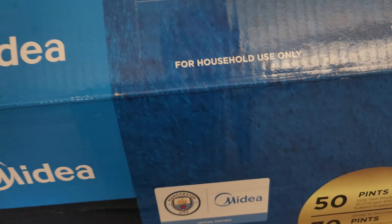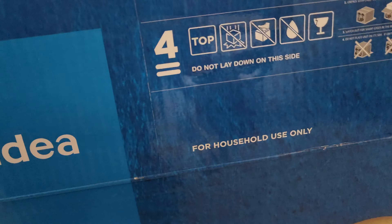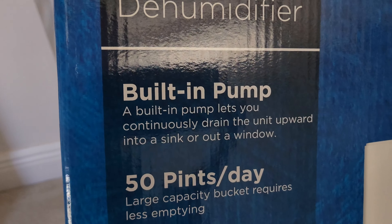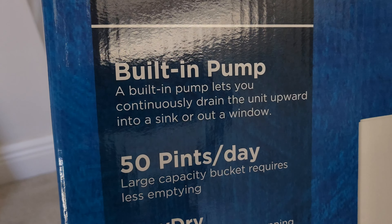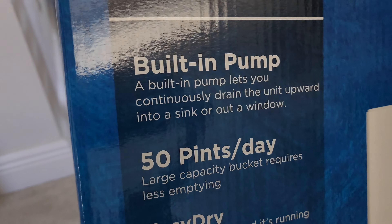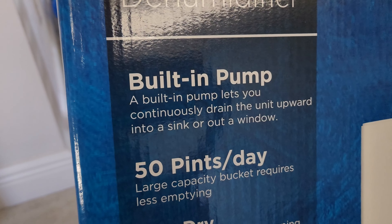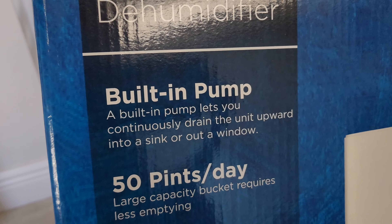Let's look at the box real quick. It says for household use only, don't tip it over. From Midea — Easy Dry dehumidifier, built-in pump. Now I didn't need a built-in pump, but hey, for the same price I might as well get the top-of-the-line model.